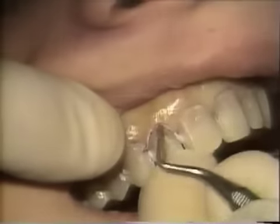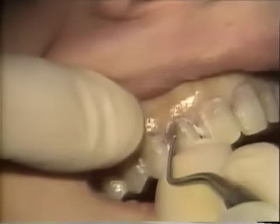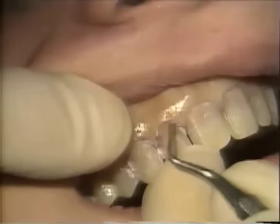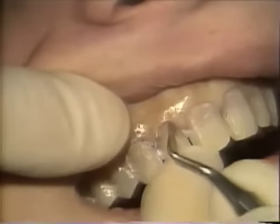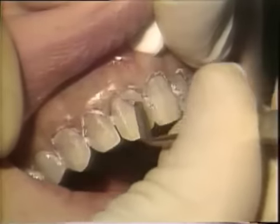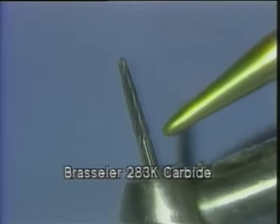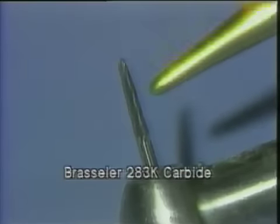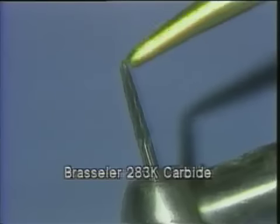The next step is to tissue pack. We're using a fine braided ginger pack to expose the tooth under the soft tissue so we can place our finishing line in an area where we will not show the gray of the tooth. The tissue cord has been in for five minutes and we're about to remove that. This Brassler finishing carbide has the same configuration as the diamond but does the final polishing, smoothing the enamel on the labial surface and also refining the cervical chamfer finishing line.